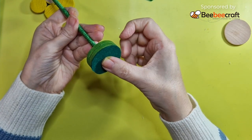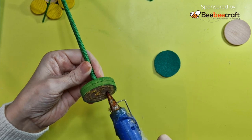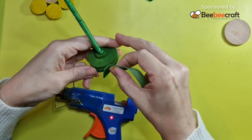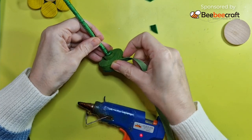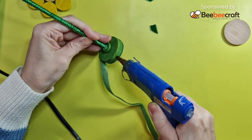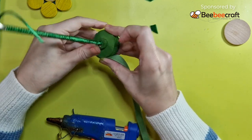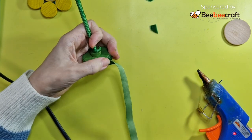Then we're going to hot-glue the green felt to the base just to give it a nicer, cleaner look, and then we're going to glue that velvet ribbon all the way around the edge — it is the perfect width for these two pieces of wood stuck together. Just glue as you go and then trim to the desired length when you get near the end.